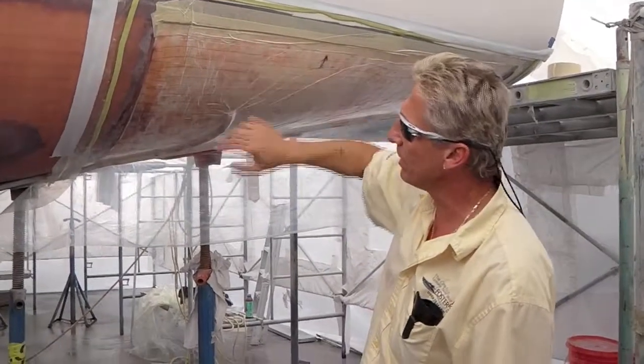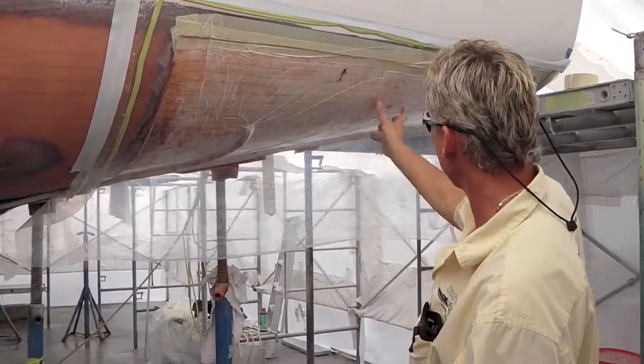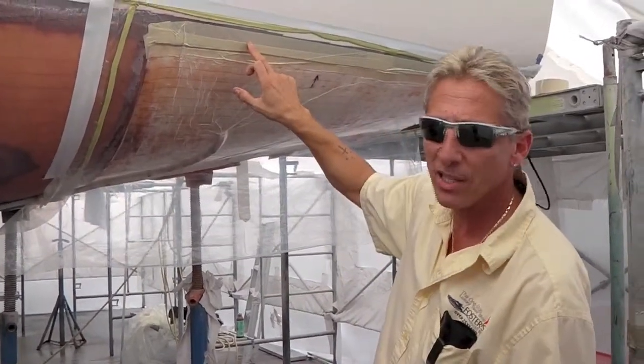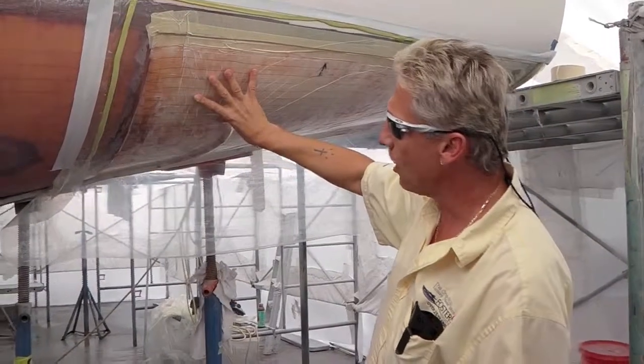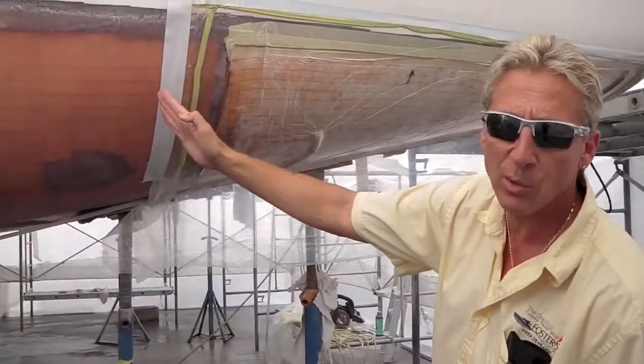That's what this laminate does. You can see how we've got a nice tight pull on this vacuum bag here, and it's sucking in the core right now. We've done our bonding layers, our layer with the core, and when this is done we'll do all the final layers that are staggered and tapered over to the side with two-inch overlaps.